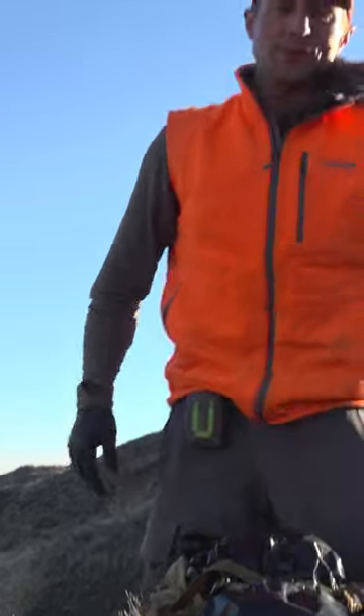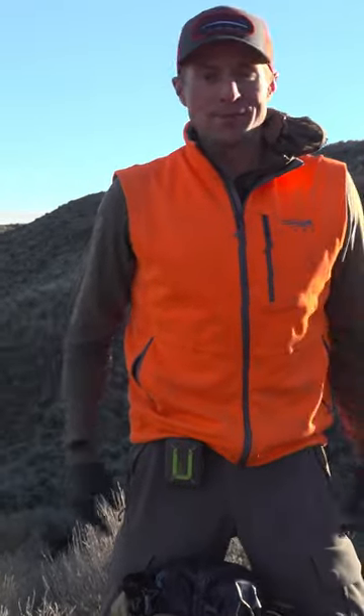I also do this with elk quarters. Elk quarter, joint down, bulk of the meat up. It looks weird, but trust me — give it a try. It feels a lot better.